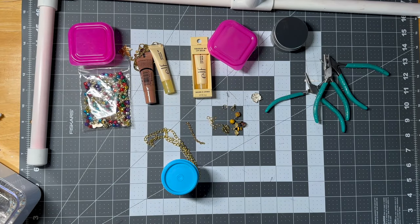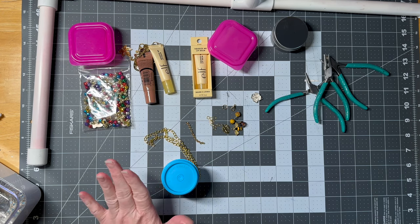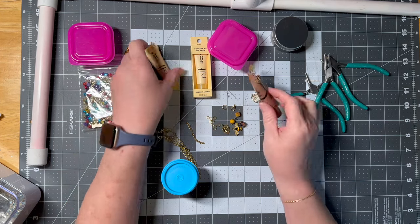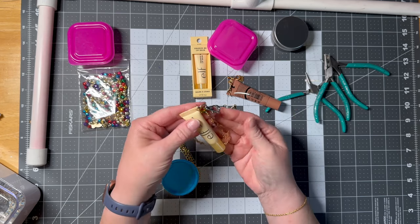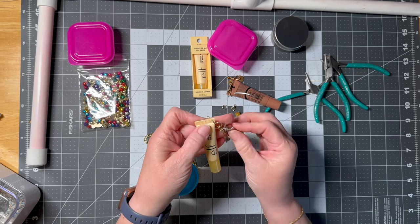Hi guys! Welcome to my crazy life. It's Lori and we are going to make a fun little gift — treasure, you call it what you will. We are going to make a little charm to go on lip gloss. I made these with my cousins and we had so much fun.